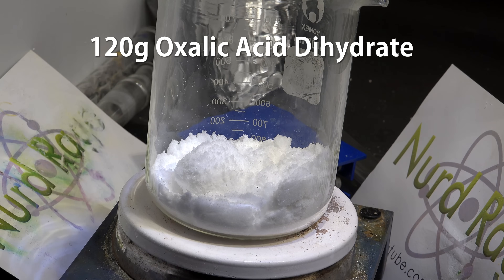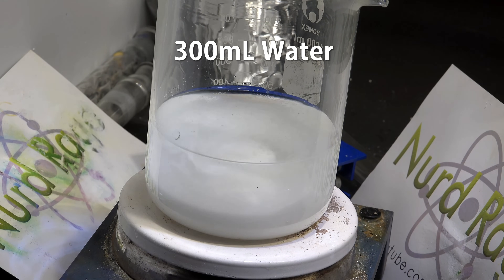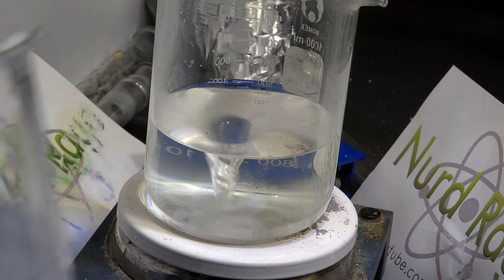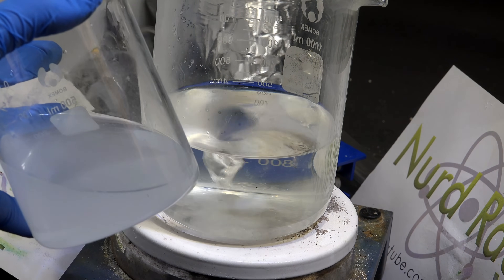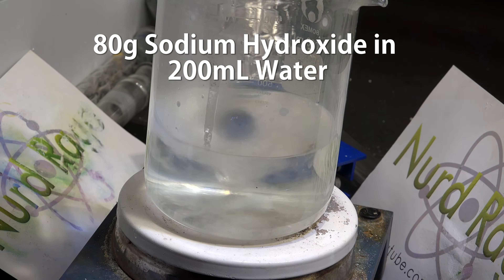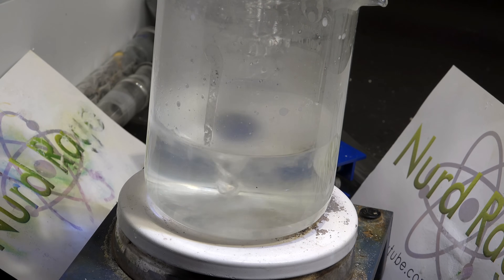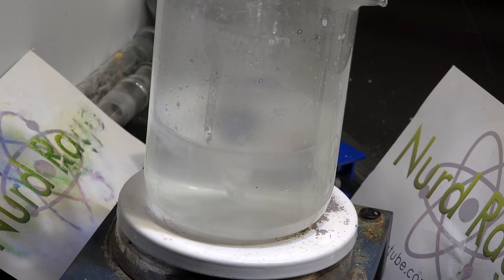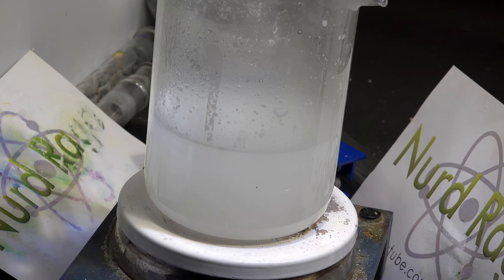First we start with 120g of oxalic acid dihydrate. To this we add 300mL of water. Stir and heat the mixture until completely dissolved. Oxalic acid has dramatically improved solubility at higher temperatures, which is why we have to heat it up. Once it's completely dissolved, we slowly add a solution consisting of 80g of sodium hydroxide in 200mL of water. Be careful as the solution will boil since it's already very hot. The reaction of an acid and base tends to generate even more heat. You can substitute equimolar sodium bicarbonate, but the bubbling from the carbon dioxide makes this even harder to control, so I'm using sodium hydroxide.